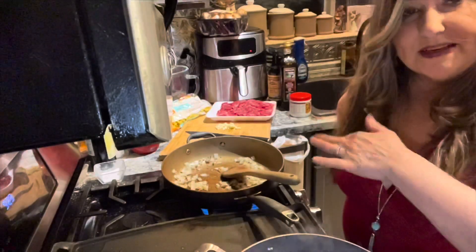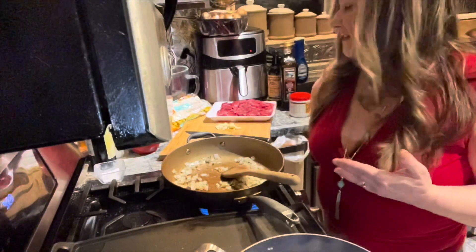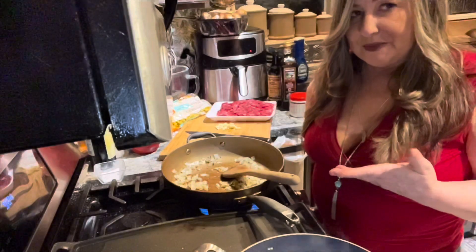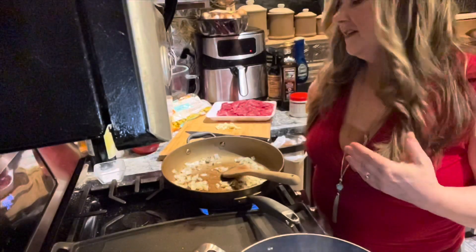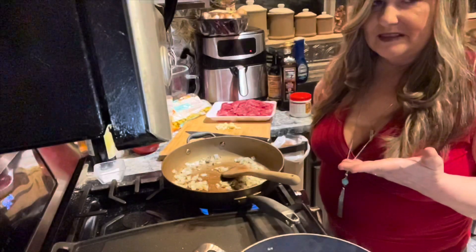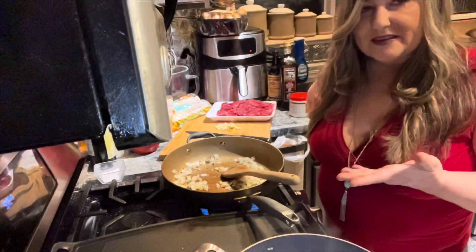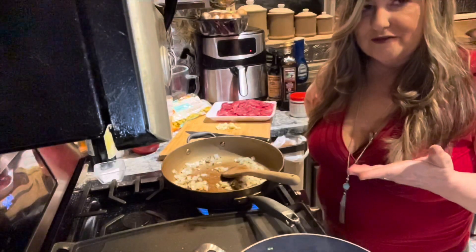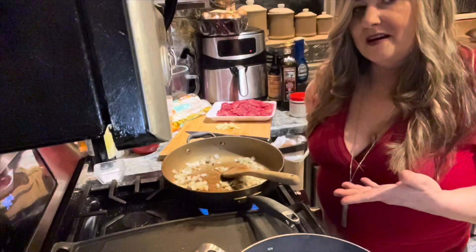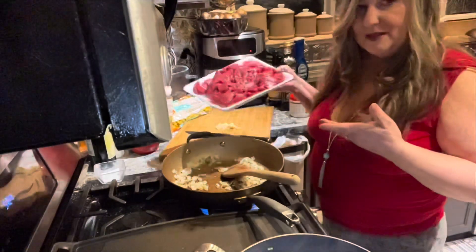My onions are getting translucent and that's where you want them when you start to add the other ingredients. You can make this dish with hamburger, ground beef, or ground turkey, but my favorite is definitely with some form of steak. It's a great thing to make the day after you barbecue a steak and have leftovers. Today I'm going to be using some stew meat from the store.